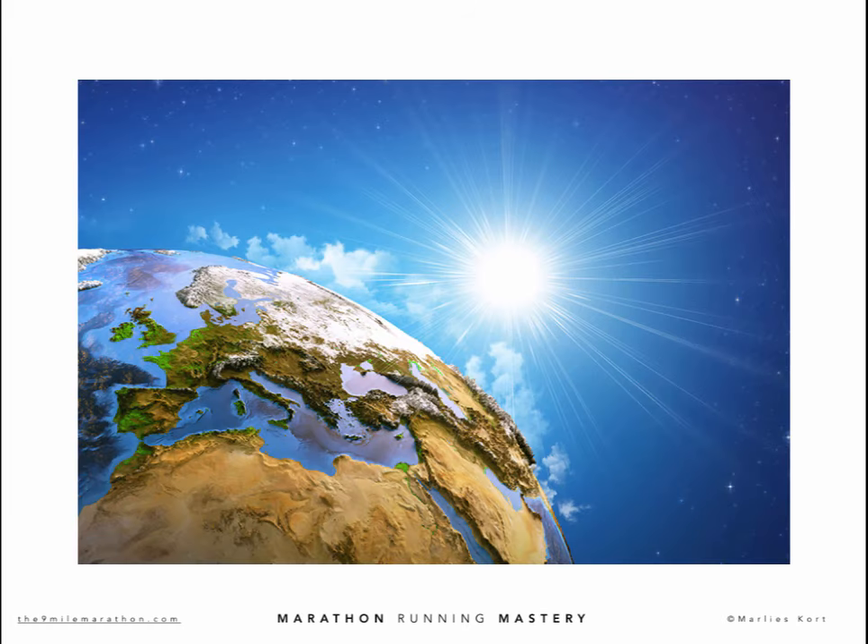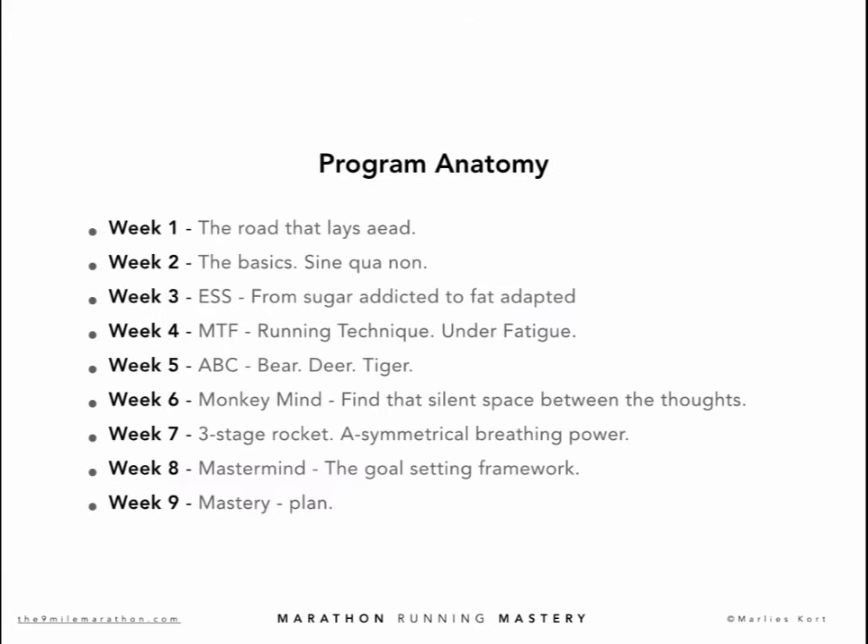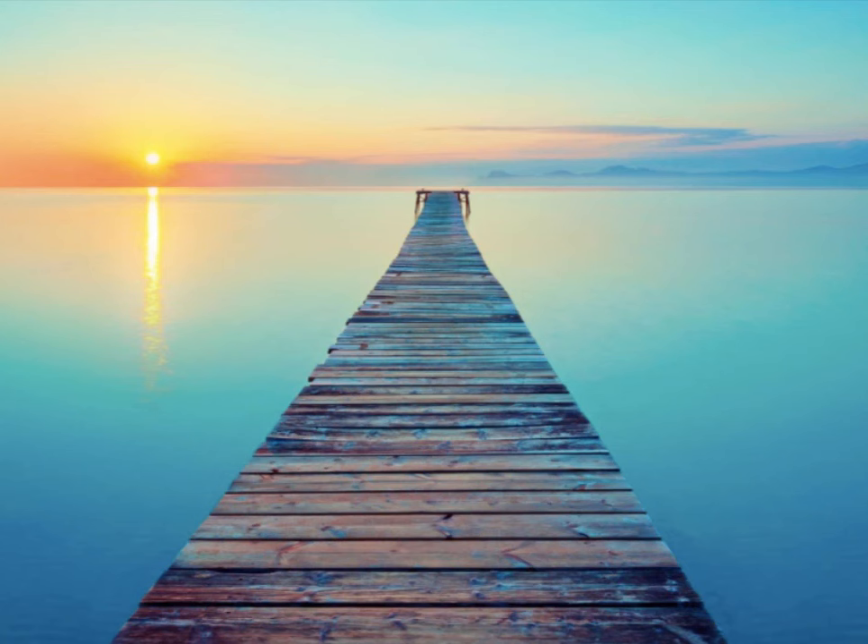In week 8, I am going to teach you goal-setting the 9-mile way. I've created a system called the 9-mile mastermind. Building on what you learned in week 6 about the monkey mind and discovering your silent little voice, in week 8 you will learn how to use that voice and new insights to your benefit. The result is a personal plan — a roadmap that is clear, repeatable, achievable, and ambitious. Then in week 9, everything comes together. We define the 9-mile mindset, set goals, and make plans. The final output is your 12-month master plan — your personal running roadmap: attractive, inspiring, achievable.